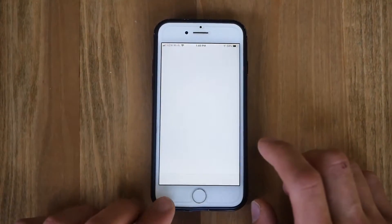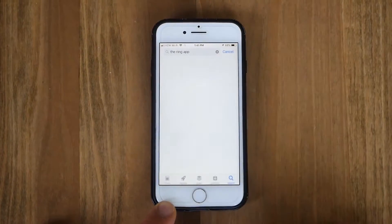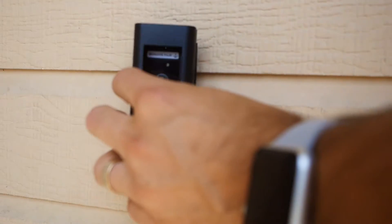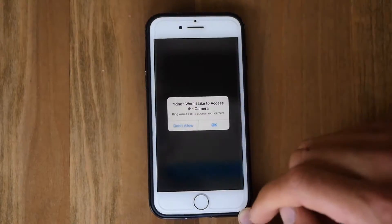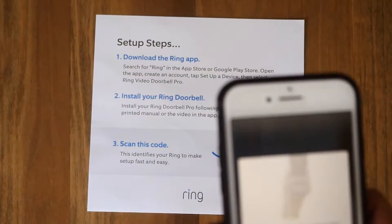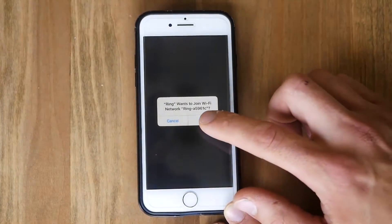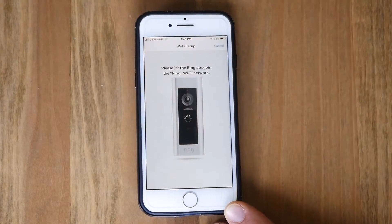Now we've got it connected to our devices. Find the app on your app store, download it, create an account, and then under the faceplate hit the discoverable button. Once the button's pressed, you can go through the process of connecting it to your internet at home. Once the device connection is secured, you're all set — just open your app and play with some of the features the Ring app has to offer.